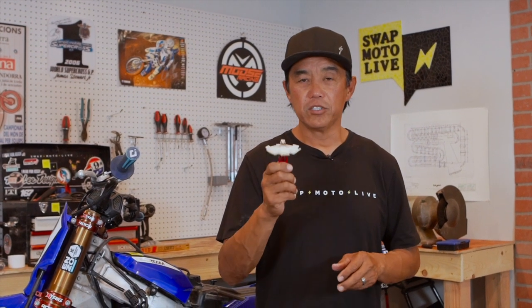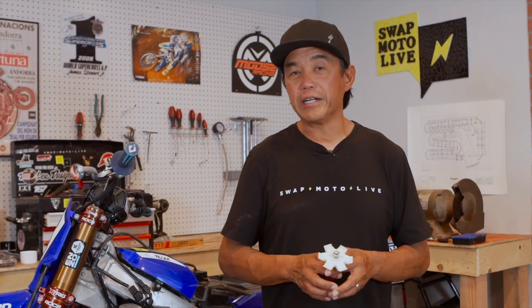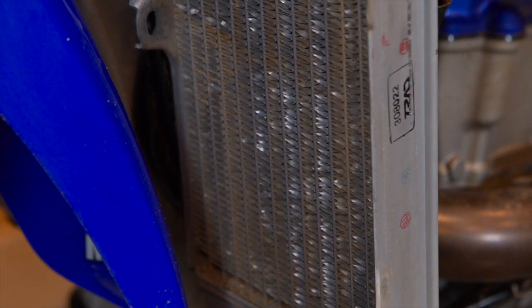So the '23 YZ 450 has done a lot of racing since we've had it. Chances are if your bike's older, you're going to have some hammered radiator fin louvers. If you look at the front of this radiator, you'll see that some of the fins are smashed shut.